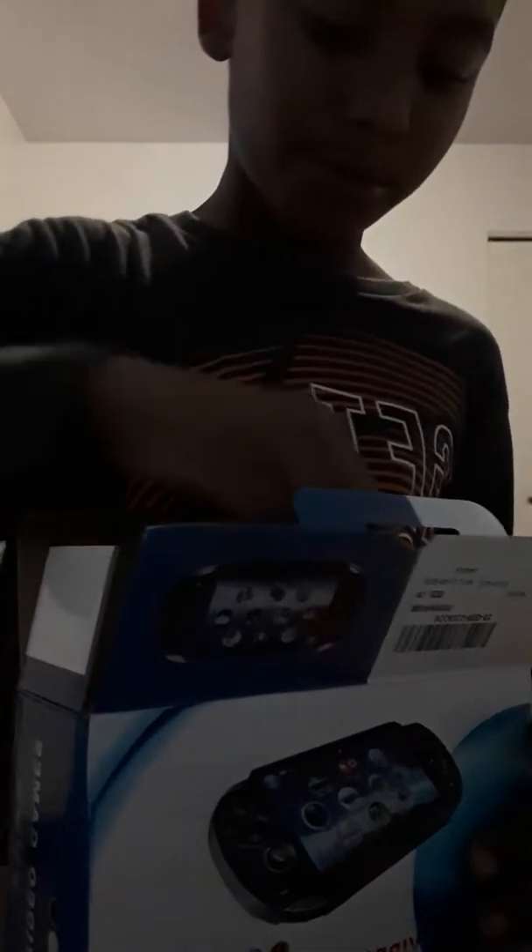Let's go to the PSP. Yeah, I bought it. Somebody already did a video like this so I'm gonna unbox it. Wait, did I get 4 gigabytes? Oh. The camera looks a little... That's why you don't buy this.